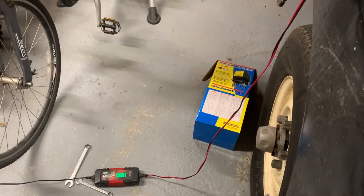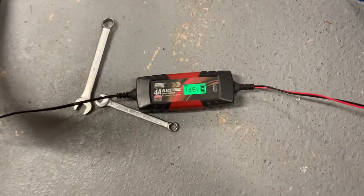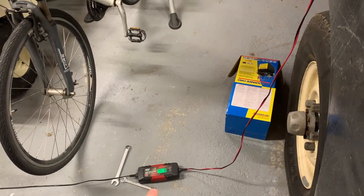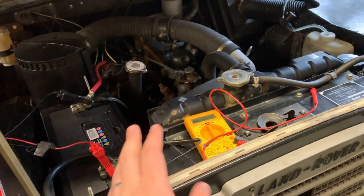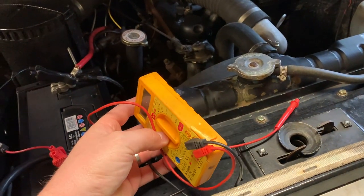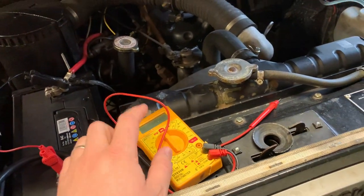I like to keep it on the trickle charger — that's my CTEK and I did a video review of it maybe a year or two ago, seems quite popular. Sad story about my multimeter though: I drove over it so I had to get a new one — that one's trashed.